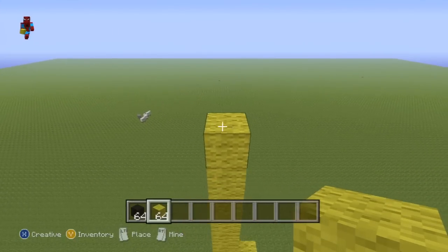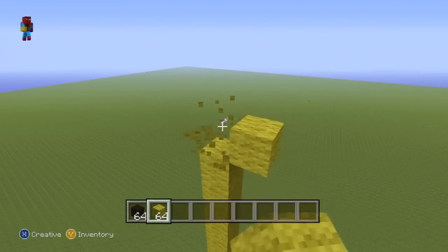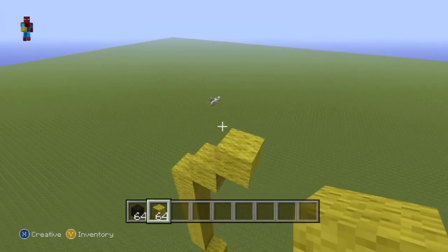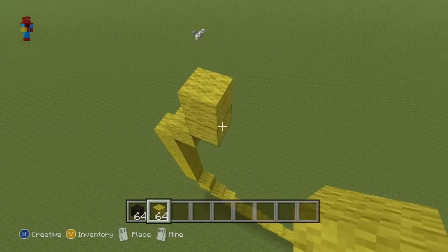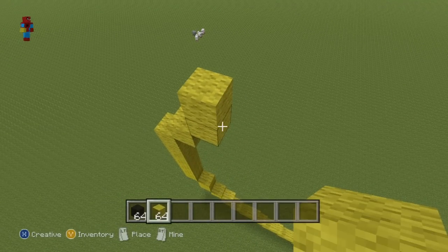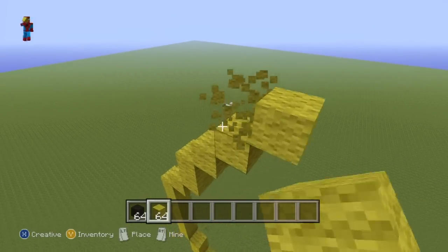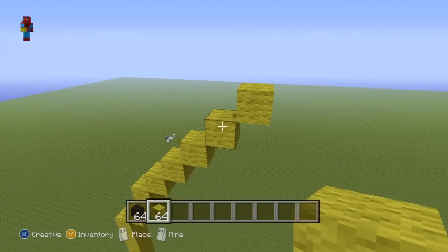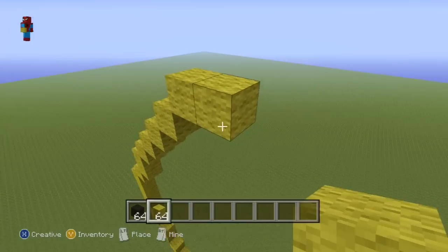Starting from the seventh block right here, you want to do two upright diagonals. You then want to go up on top of the second upright diagonal by one. Then do five upright diagonals. And then go to the right of that fifth upright diagonal by one.